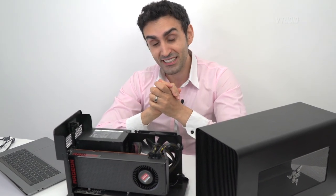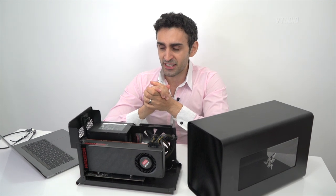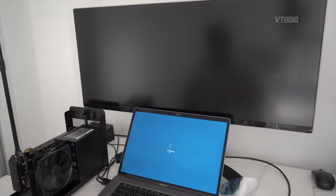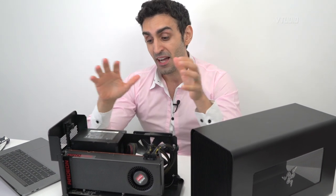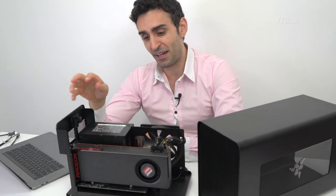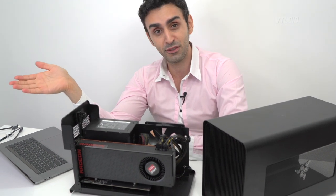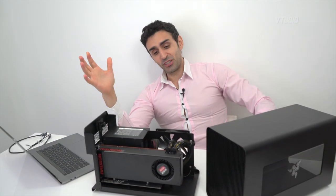Compared to the Blackmagic eGPU, the Razer Core X works in Bootcamp — though there are some caveats with the installation process. Windows Update downloads the R9 390 series drivers automatically, but I experienced a restarting loop. On my 15-inch MacBook Pro it installed fine, however on my 13-inch it just wouldn't boot up — I think because I'm using a non-Mac-compatible graphics card. I'll be keeping a list of compatible graphics cards in the description, so let me know in the comments which cards you're using.